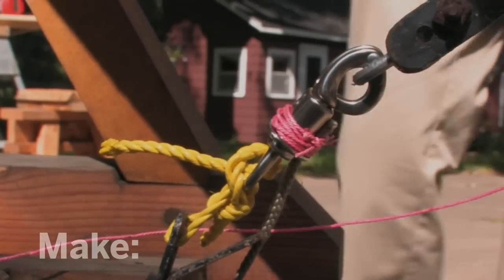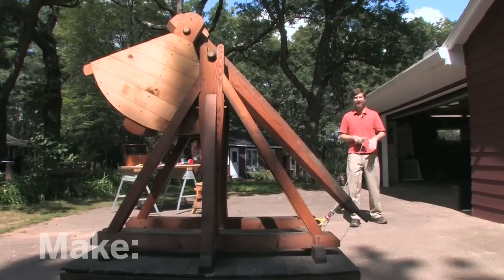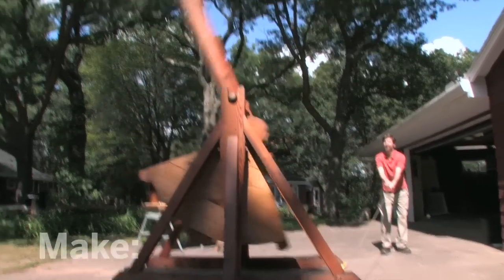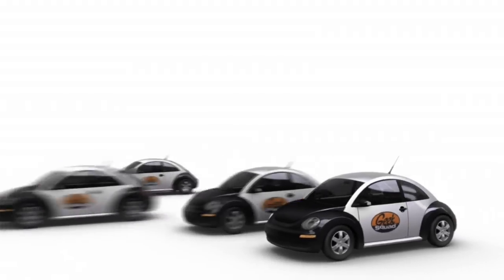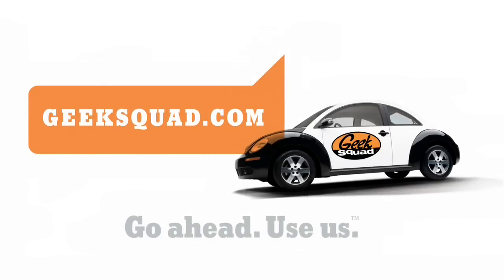Okay, the panic snap's in place. I'm Bill Gerstel, talking maker to maker. Major funding for MAKE is provided by Geek Squad.